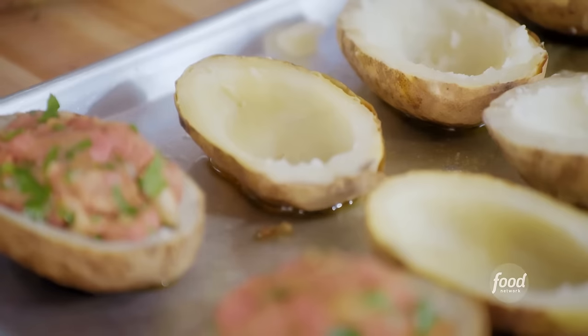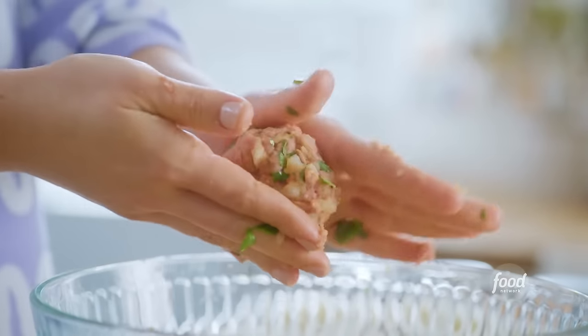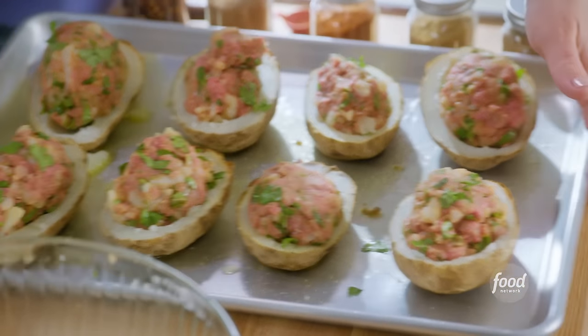These would be a great tractor meal because they're hand held. And they're potatoes, so they hold their heat really well. And then you've got your meat right there too — you don't even have to worry about packing in extra protein. I'll get these in the oven at 425 degrees for about 30 minutes until they're fully cooked through.